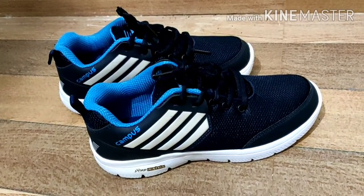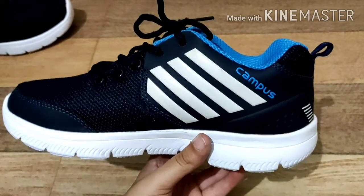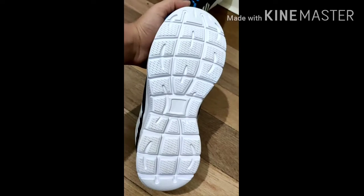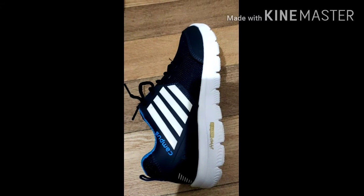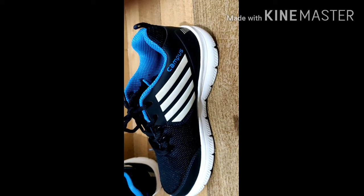Hello guys, welcome back to my channel — Bhavya is back! Today in this video I will show you Campus shoes from Flipkart unboxing. These shoes are for kids. In this video I have not made any sponsor or promotion — this is only a review. Do you love these shoes? I love them! If you do, please comment in the comment section. I have also given the link to purchase these shoes in the description, so check it out.